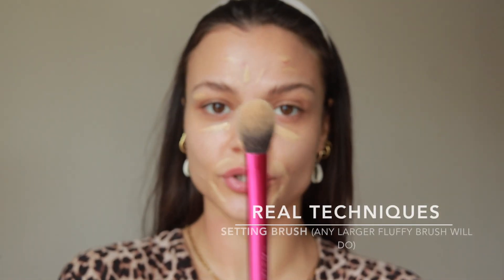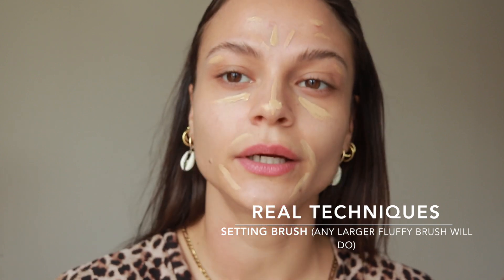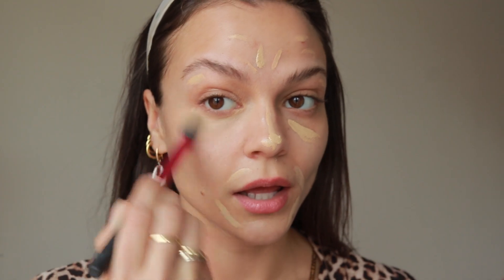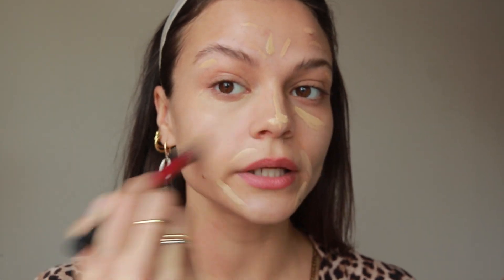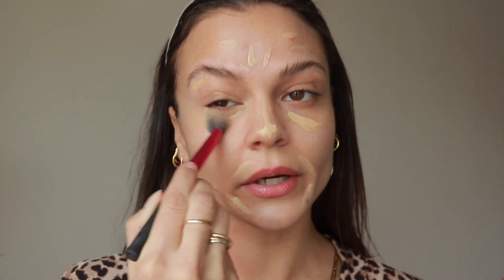This is an ideal brush for all-over concealer. I'm going to start under the eyes because that's where it dries quick, and just kind of sweep it over the cheek so that it blends up very well.